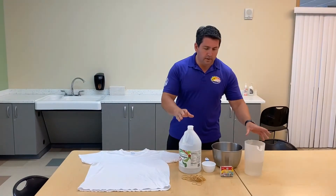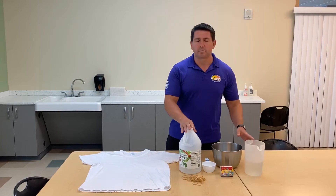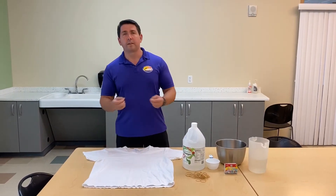What you're going to need first are equal parts of water and vinegar — so generally three cups of water to three cups of vinegar. I'm going to soak the shirt so it can absorb the dye.